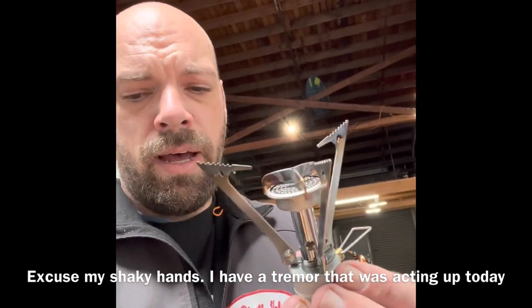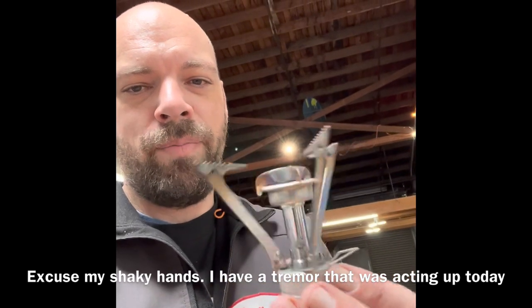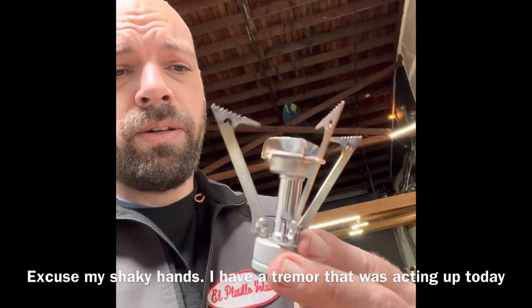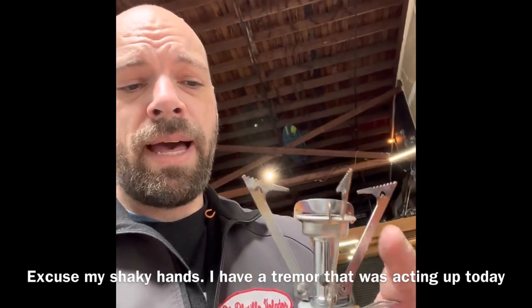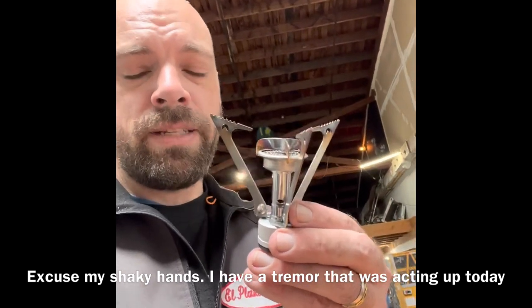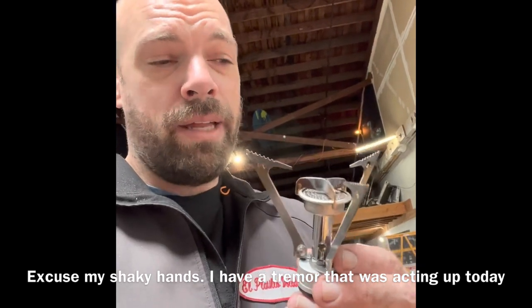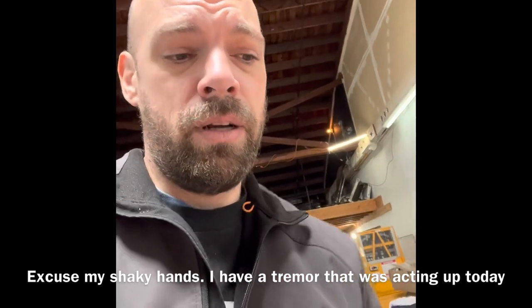This is an MSR — I believe it's called a Pocket Rocket 2 — and it's a lightweight backpacking camping stove. It just threads onto gas canisters and these little legs fold in to make it compact. But this is a slightly older version, so it doesn't have a lighter built into it. You can go out and buy a stove that does, or you can just bring a lighter along.